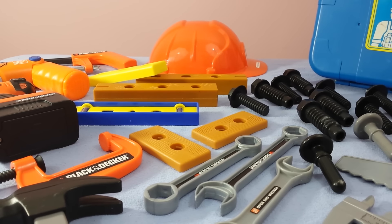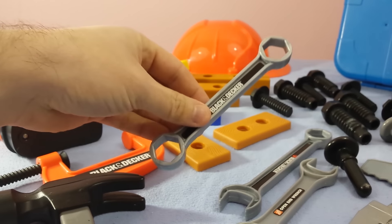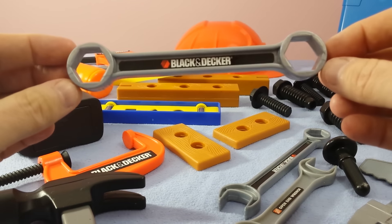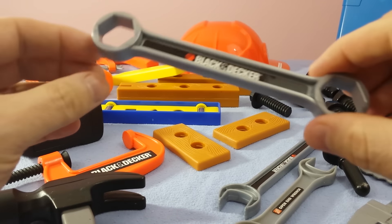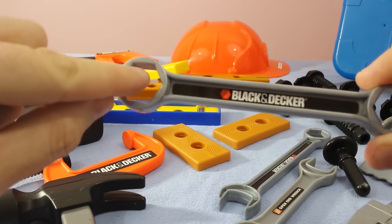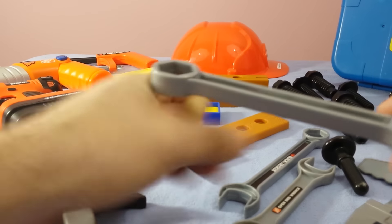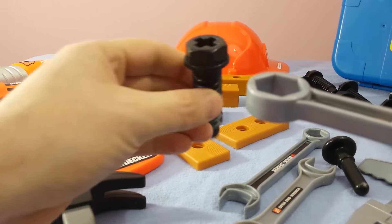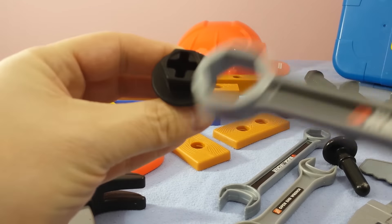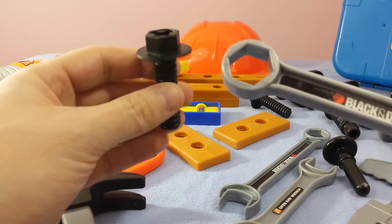Okay guys, so we're ready to go. We're going to pick up our first tool and talk about what we can do with each one of them. This is a socket wrench. Socket wrenches are perfect when you've got certain types of lug nuts that this little octagon shape will actually sit on. So what you do is you take that and put it right on top of one of these. Here we go — this socket fits right on top of this screw.